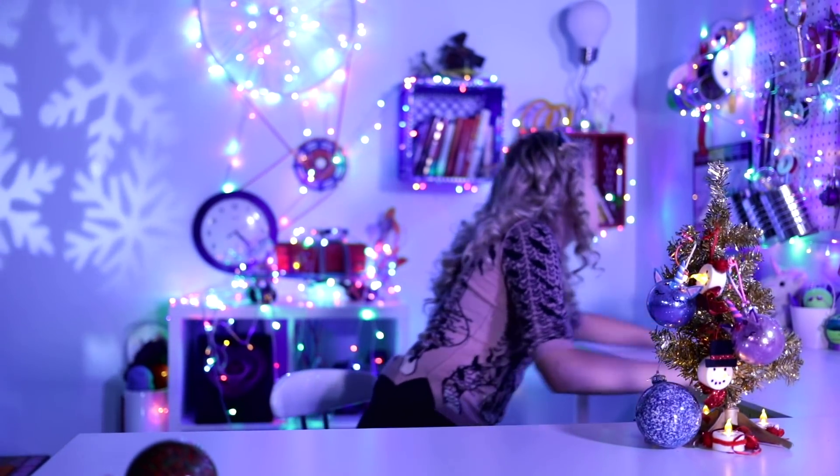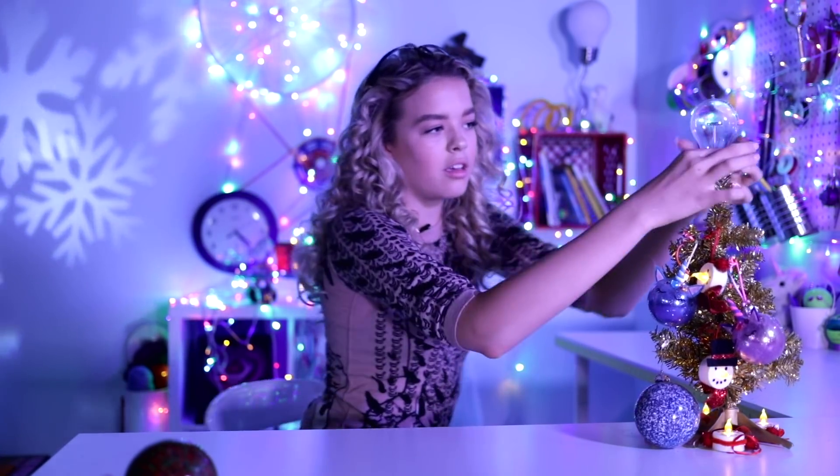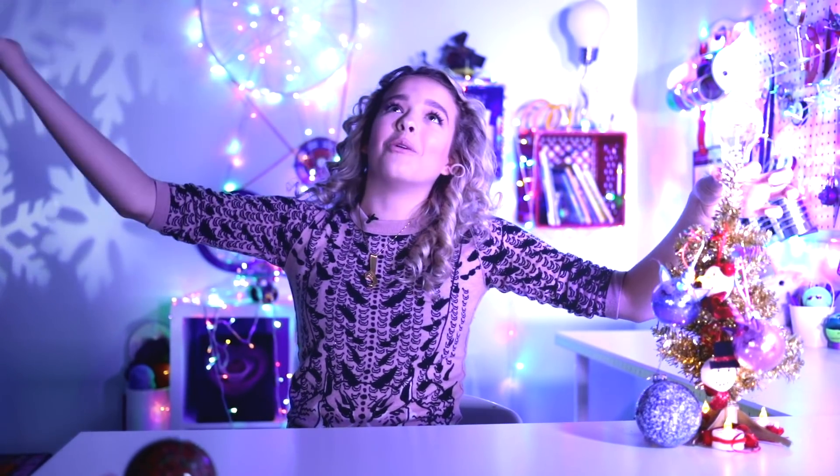What can we use as a topper? I'm going to do some CGI — it's lighting up. It's a full tree — look at that. When you're on a budget.